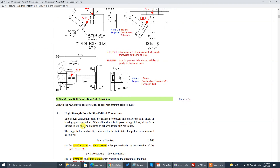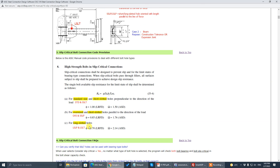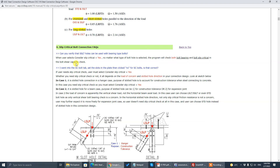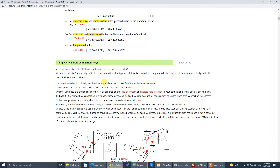Once you choose oversize, short slot, long slot, or whatever bolt hole type, the code generates an additional slip-critical check on top of the bolt bearing and shear check. The difference between different bolt hole types in the AISC code provision is the phi value or omega value — it differs for each bolt hole type.